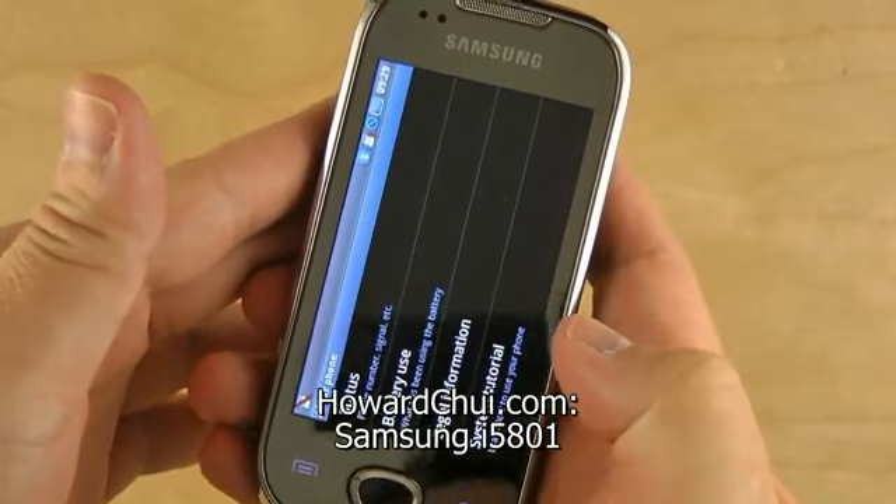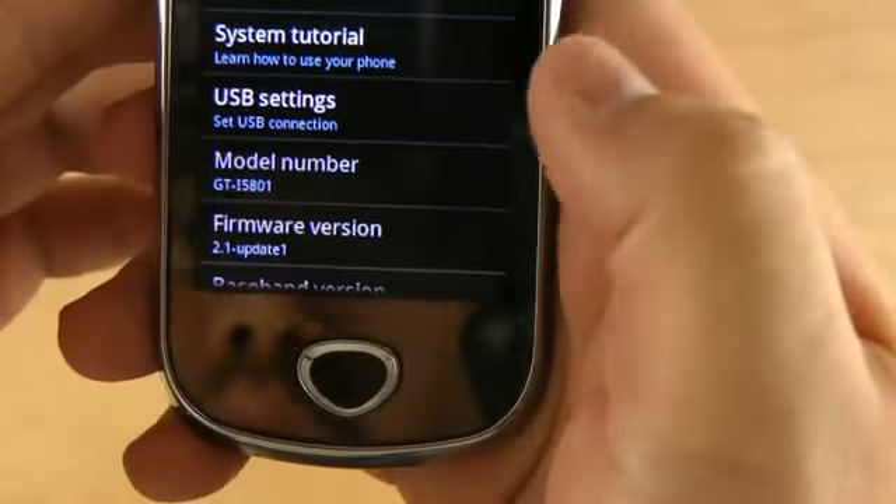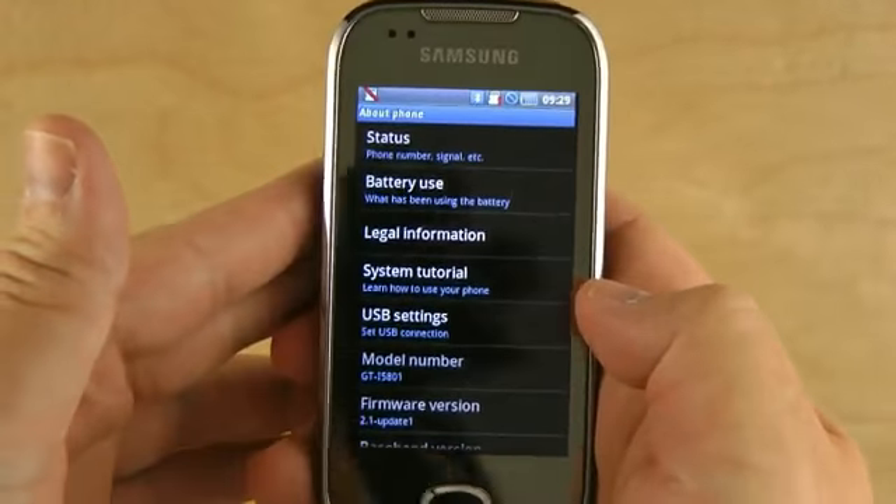Hey, I'm Howard Chu and here's the Samsung i5801. Notice it's running Android 2.1, also known as Eclair.